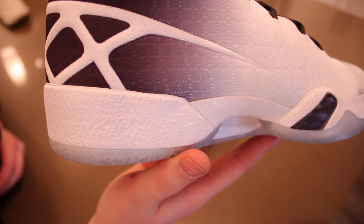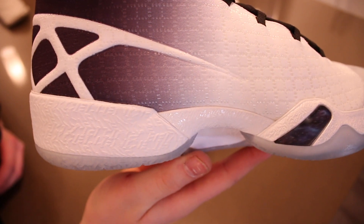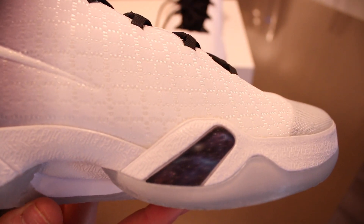On the midsole it does have a print that says 'excellence is never second place.' You probably won't be able to read it, but it is on there and it does run full length across the midsole. These also have a Galaxy Cosmo print on the midsole as well.